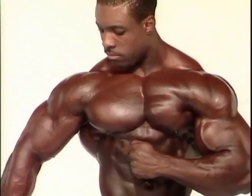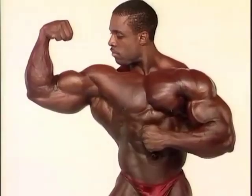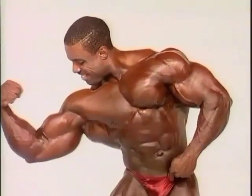Do a bicep curl with your right arm. That's great, lean over a little bit, that's good. Nice, smiling there. Look in the camera.